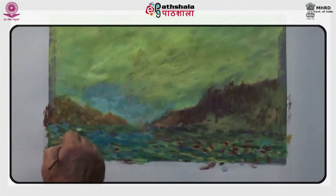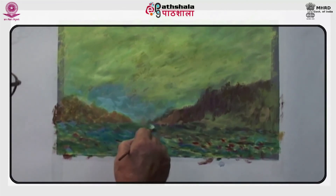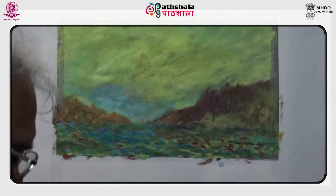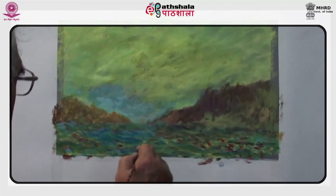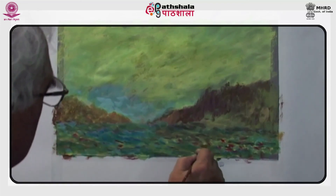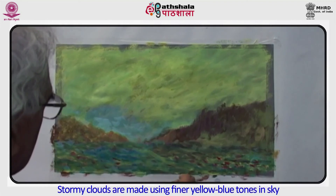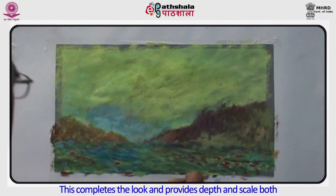The sky area which we had deliberately kept very light — mostly dull yellow for a stormy effect — is now the area for giving a final look to the painting. Stormy clouds are made using finer yellow-blue tones in the sky. This completes the look and provides depth and scale both.